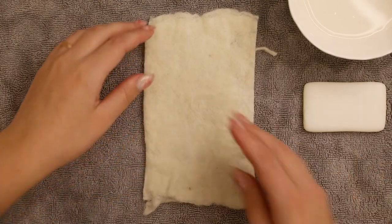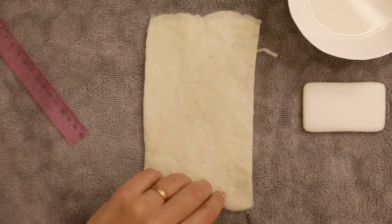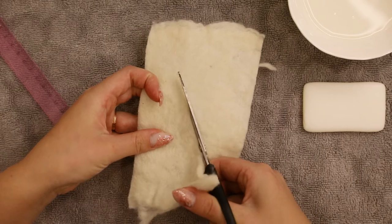Now cut this rectangle in half diagonally. Just in case you're worrying, my rectangle is 13 by 14 centimeters, but don't worry if yours is slightly bigger or smaller.